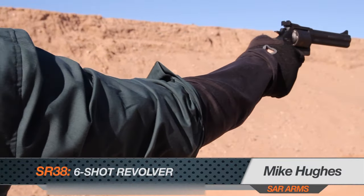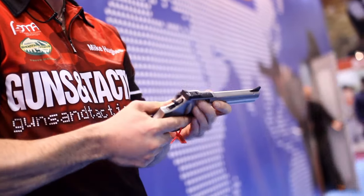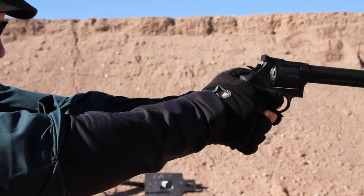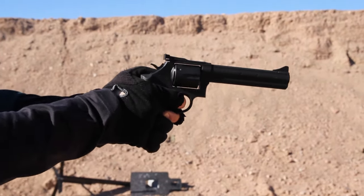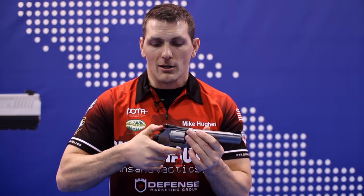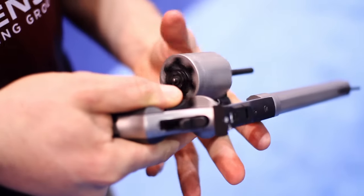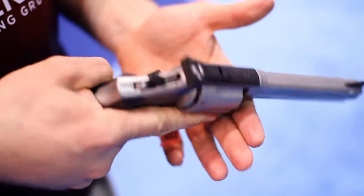A gun collection is really not complete unless you have a good old nostalgic revolver. The SAR Arms SR38 comes chambered in .357 and .38+P. It holds six rounds, has adjustable sights, and of course has a double/single action trigger. This double action trigger has a great feel right out of the box, so you can stage that trigger and break that shot. When you want to go really accurate and have the time to cock back on single action, there is an extremely crisp break with very little over travel. Give the SAR Arms SR38 serious consideration when purchasing your next revolver.